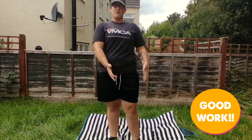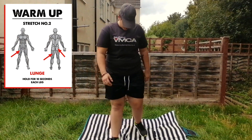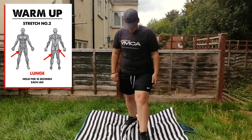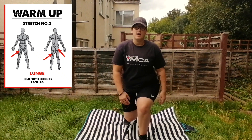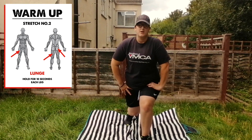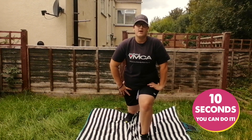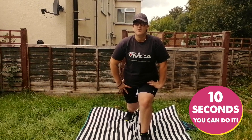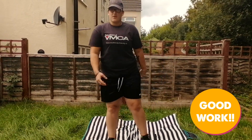And you do exactly the same on the other leg. The second stretch we're going to do is a lunge. One foot in front of the other, and all you do is lean forward making sure your front leg is at a 90 degree angle. Again, hold that for 10 seconds. 1, 2, 3, 4, 5, 6, 7, 8, 9, 10. Again, you do the same thing on the other leg.